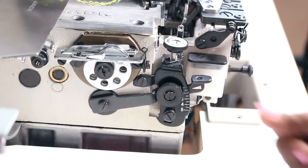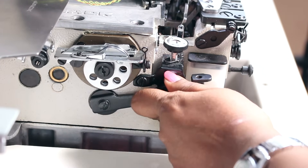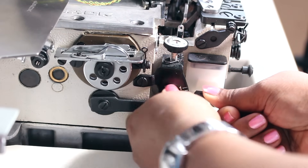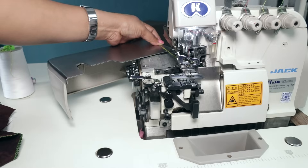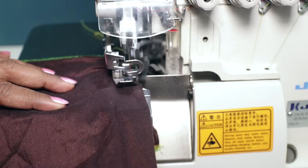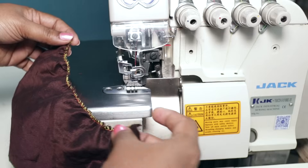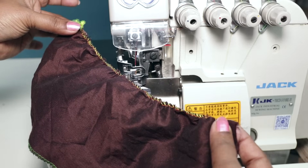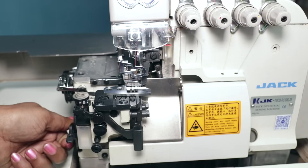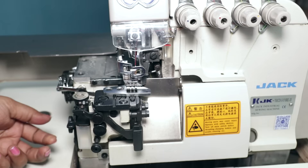This machine also has a differential feed to give a gathered effect to your fabric. To use it, loosen the screw and push this lever down, then tighten the screw completely. So when you change the setting in the differential feed it gives this gathered effect. To get back to normal overlocking again, loosen the screw and lift the lever up completely, then tighten the screw again.